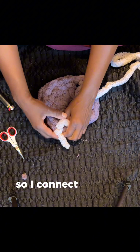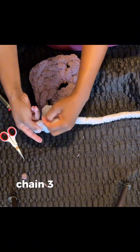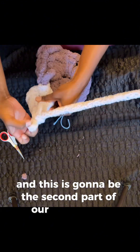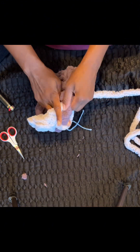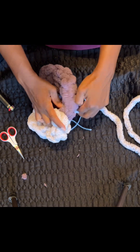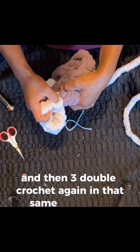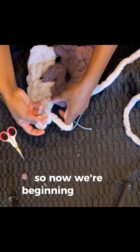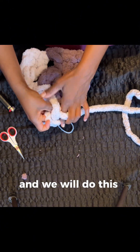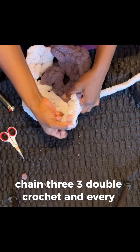Our first color is done. I connect the next color by tying a double knot around any one of those chain one spaces. Chain three, and then put two more double crochet here to start. This is going to be the second part of our first corner. Then chain one and move into the next chain one space with three double crochet, chain three, and then three double crochet again in that same chain one corner. Now we're beginning to form the corner spaces of our granny square. We will do this two more times: three double crochet, chain three, three double crochet, in every chain one space.